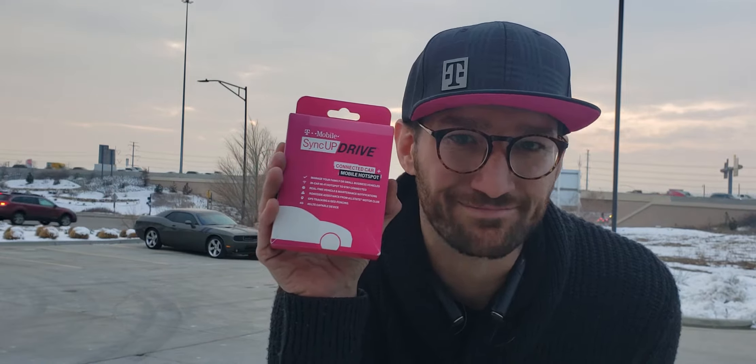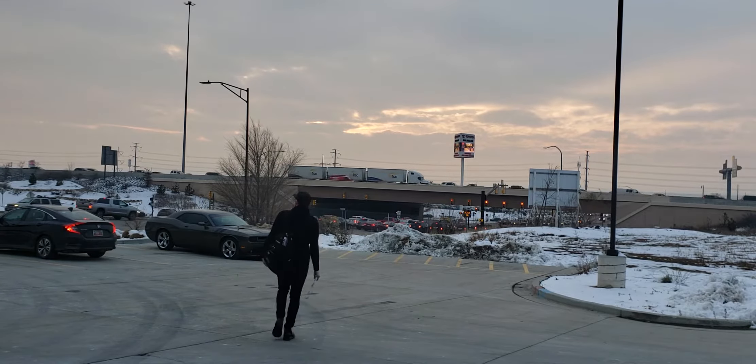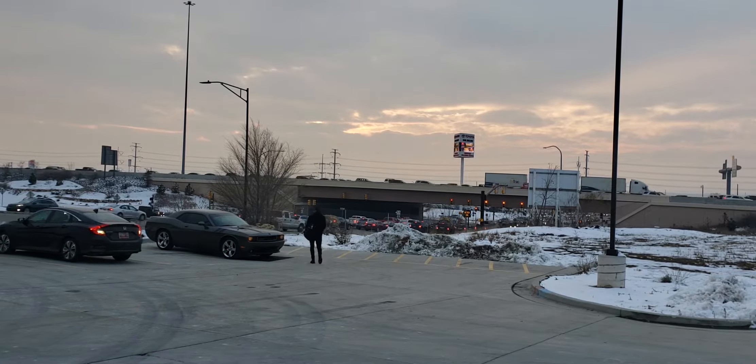Hey everyone, I want to talk to you guys about the SyncUp Drive and kind of show you how easy it is to install by showing you on my car.